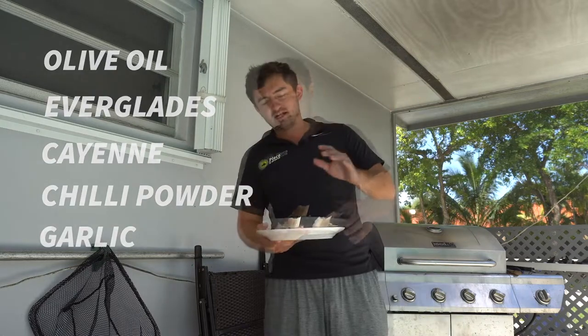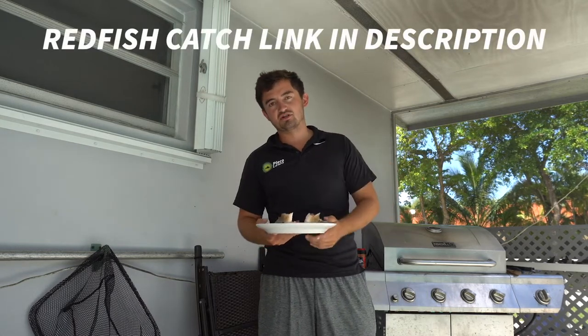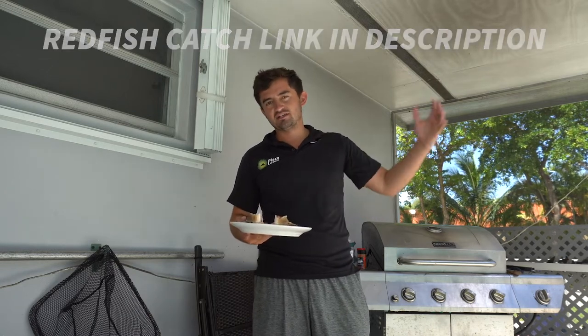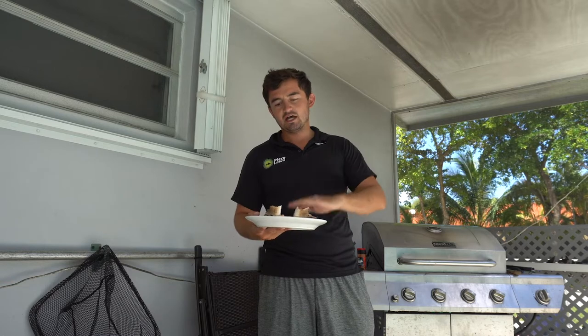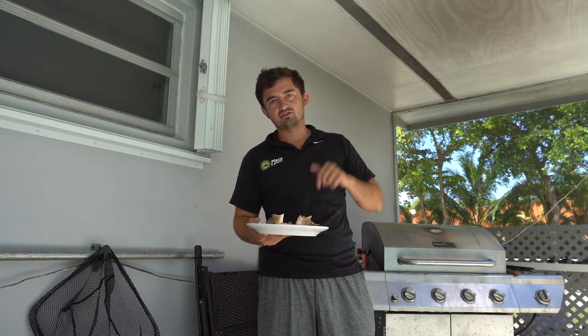You can check out the video where we caught this fish — it's the upload right before this one. I'll put the link in the description so you can see exactly how I caught it and watch it go from ocean to plate, which is pretty cool. Now we're going to go ahead and put this on the barbecue.